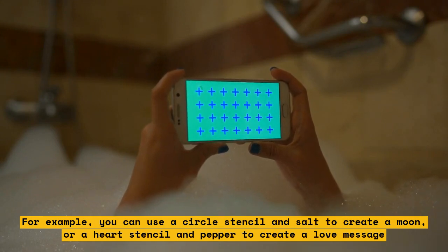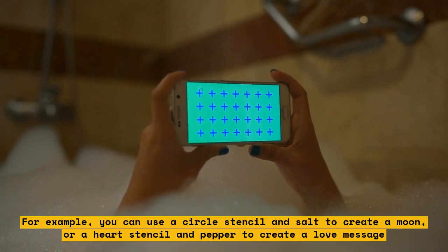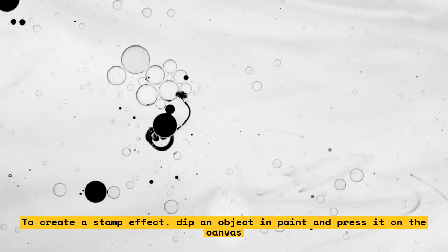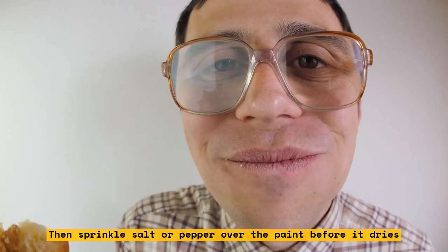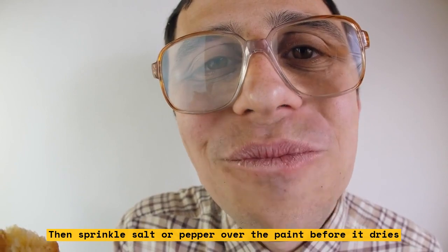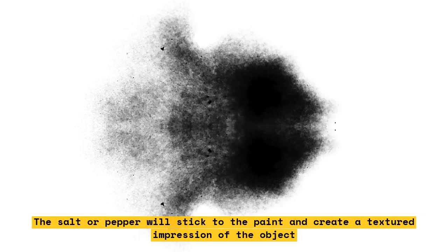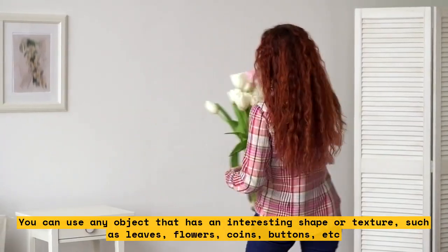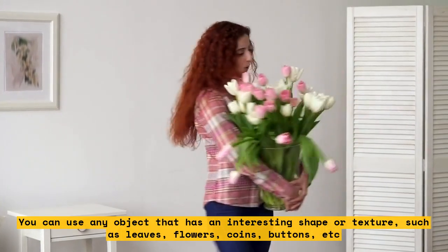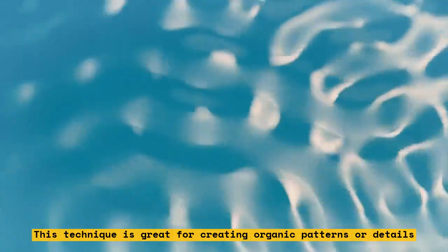To create a stamp effect, dip an object in paint and press it on the canvas, then sprinkle salt or pepper over the paint before it dries. The salt or pepper will stick to the paint and create a textured impression of the object. You can use any object with an interesting shape or texture, such as leaves, flowers, coins, buttons, etc. This technique is great for creating organic patterns or details. For example, you can use a leaf stamp and pepper to create a tree branch, or a flower stamp and salt to create a bouquet.